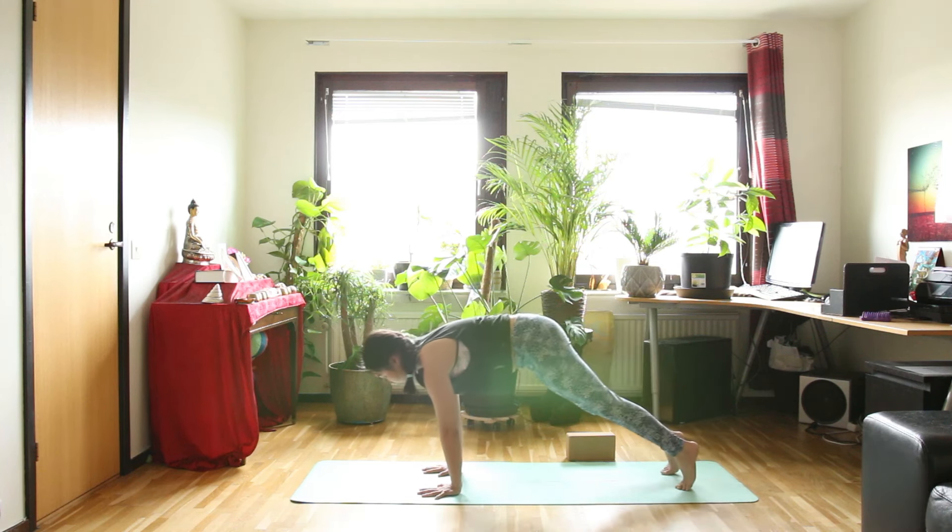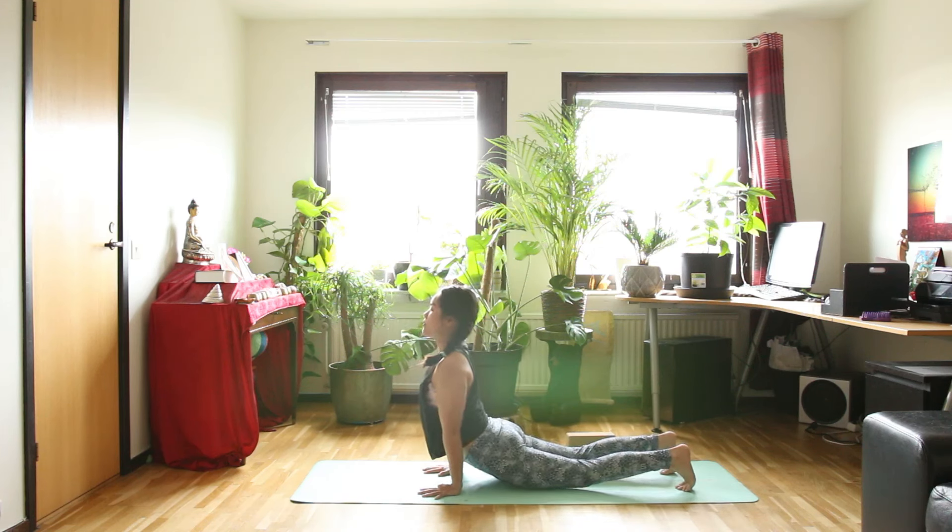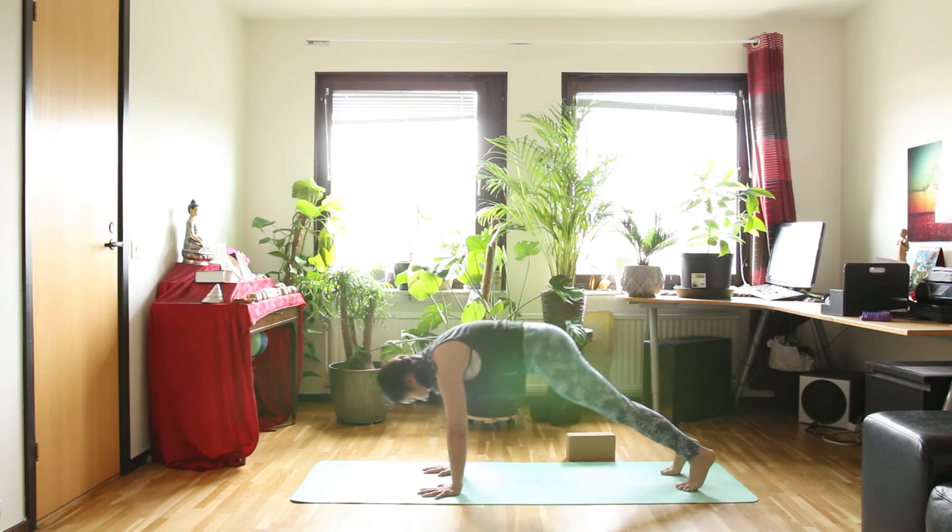Then inhale, plank pose again. Chaturanga as you exhale, pressing the inside of your wrist down. Inhale, up dog or cobra pose. And exhale, downward facing dog again.